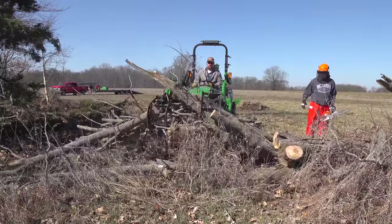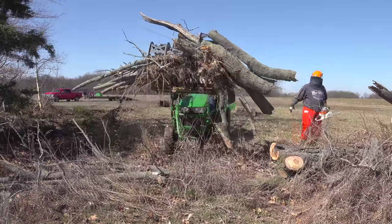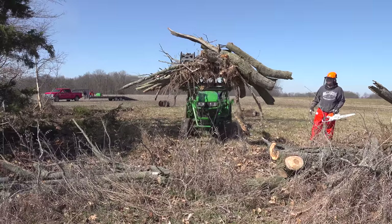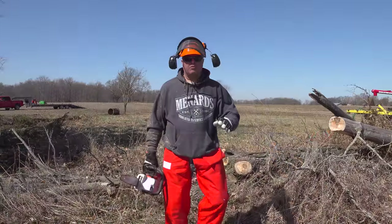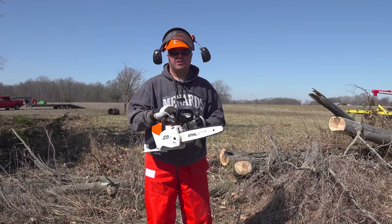Look at that uneven load — the clamps are at a totally different angle. Love the two clamps of the Artillion Grapple. This little saw works like a champ. Pretty clear to me that this is going to become my trim saw full time.